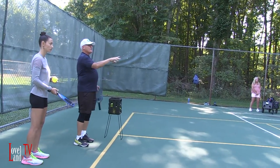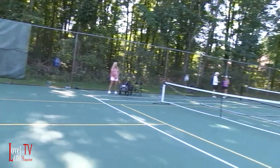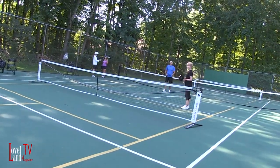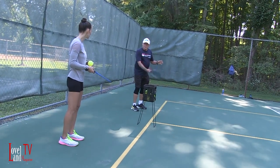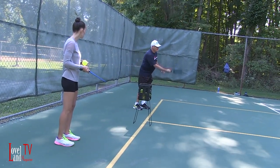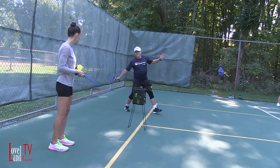You want to stand up there because this is what the alignment looks like when they're receiving — you have one player up and one player back. That's what the alignment looks like. Both of us are going to be here together when we're serving. So when we serve, we want to stay here, because if we drift into the court and they return a ball that's deep, we have to go back on them like this.